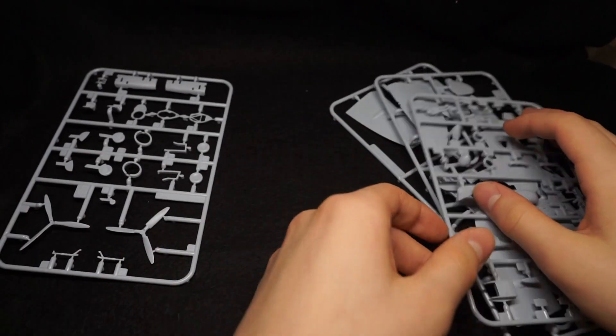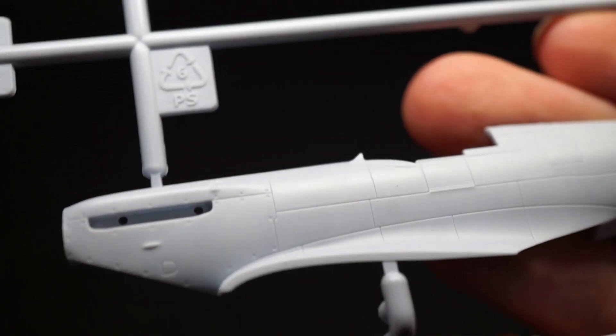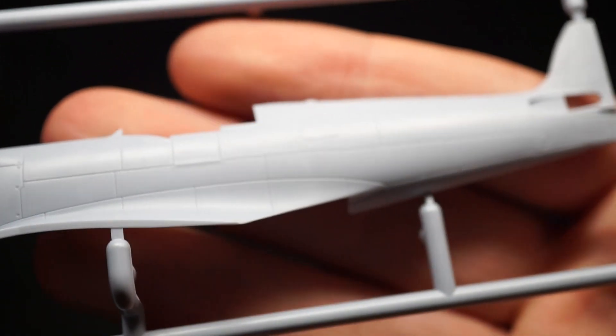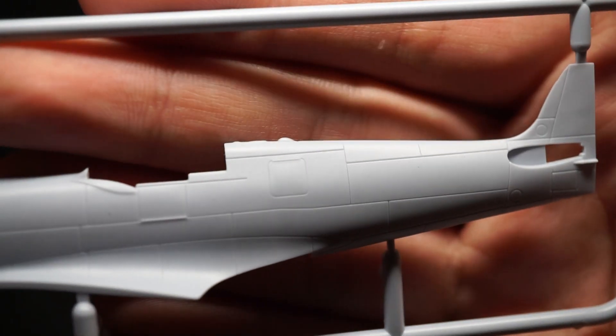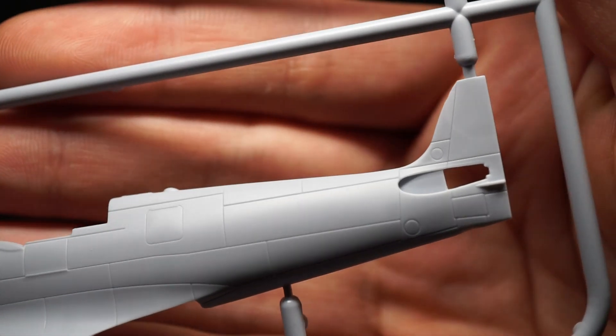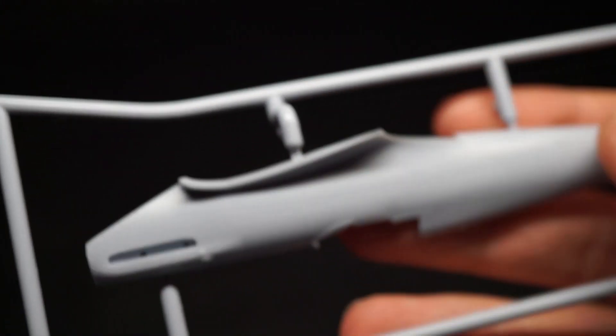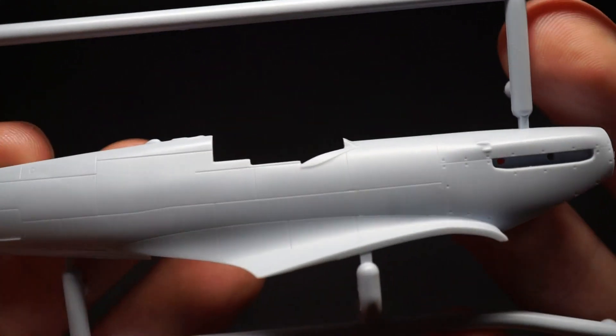The kit contains four grey plastic sprues with one clear sprue. At first glance everything seems crisp and lovely, with no obvious errors or flash. The panel lines are all recessed and thankfully they look in scale to me. Despite the very nice detail, it would be nice of Airfix to go that little bit further, maybe by adding some smaller rivets or rivet lines themselves.